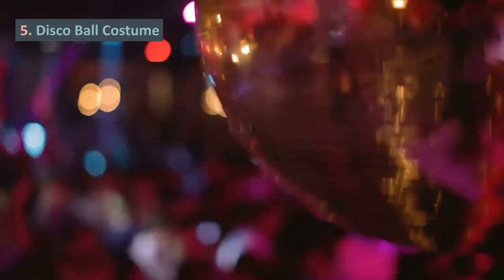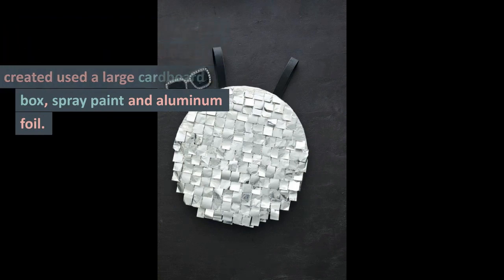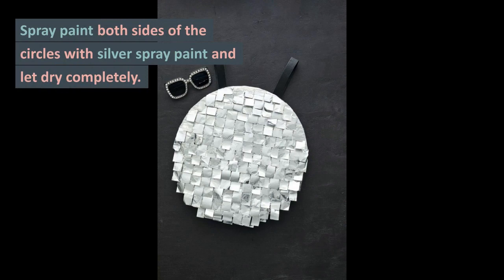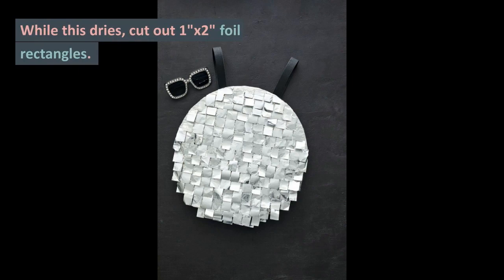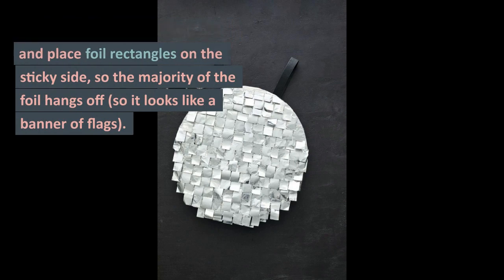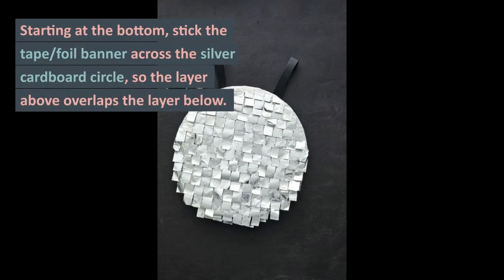5. Disco Ball Costume. For a super groovy look, opt for this fun disco ball that can be created using a large cardboard box, spray paint, and aluminum foil. Once you gather your supplies, cut two large circles from the cardboard box. Spray paint both sides of the circles with silver spray paint and let dry completely. While this dries, cut out 1-inch by 2-inch foil rectangles. Tear one-half-inch wide strips of duct tape and place foil rectangles on the sticky side, so the majority of the foil hangs off, so it looks like a banner of flags. Starting at the bottom, stick the tape-foil banner across the silver cardboard circle so the layer above overlaps the layer below.